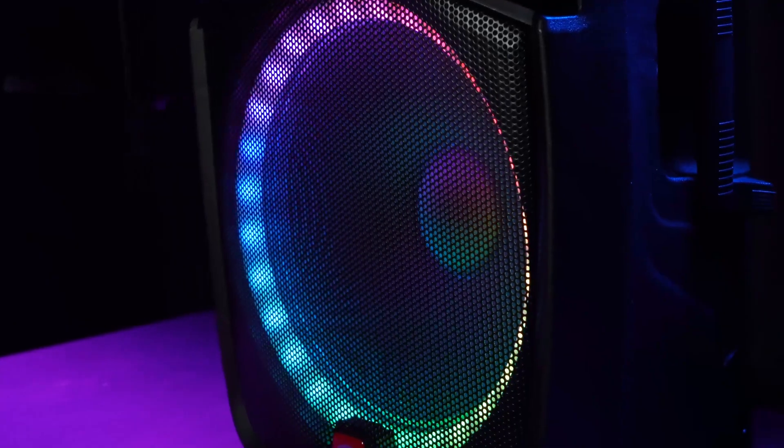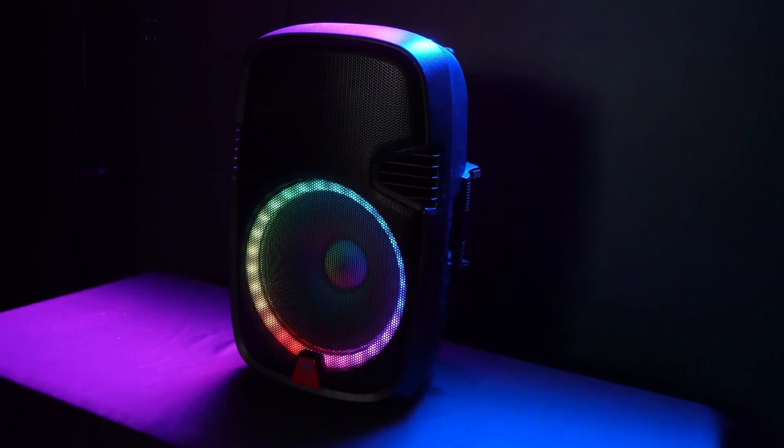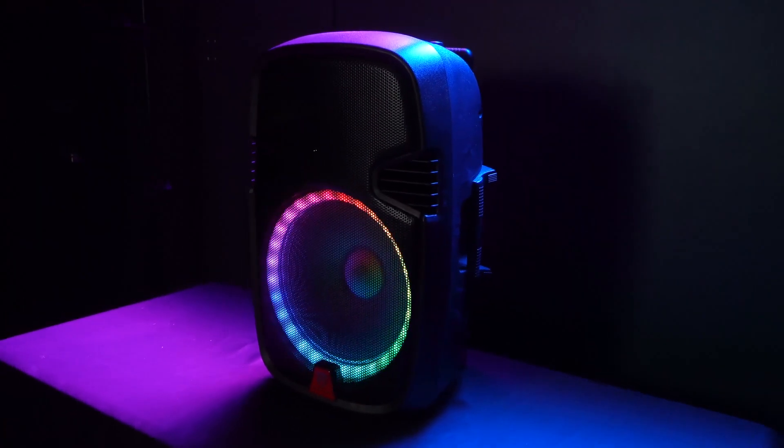Furthermore, the 15 inch woofer now has a larger magnet and a 2.5 inch voice coil, and the tweeter is now 34 millimeters which is larger and better quality.